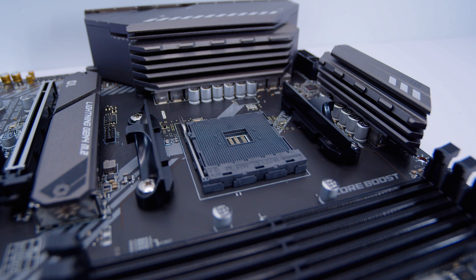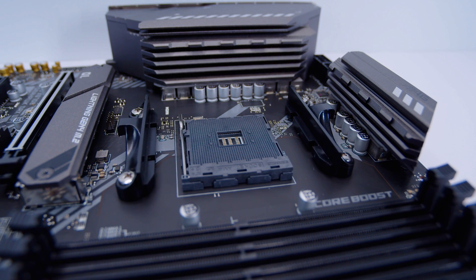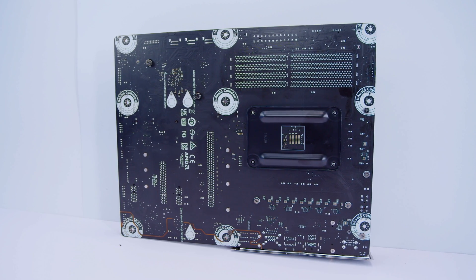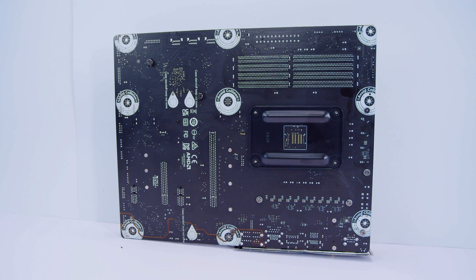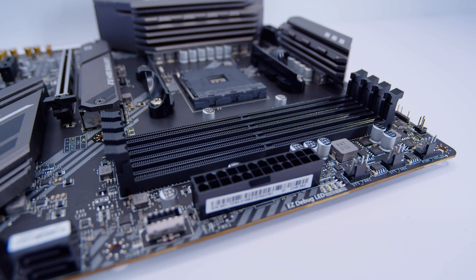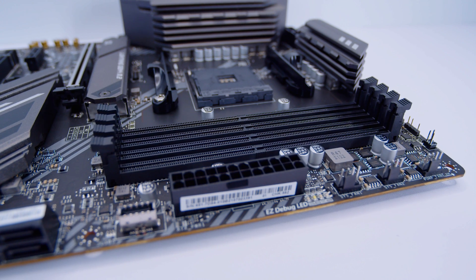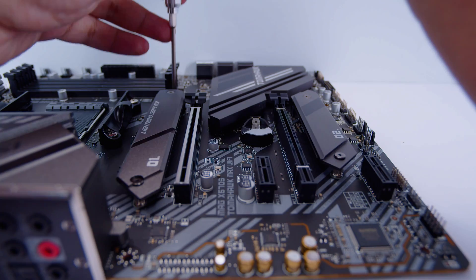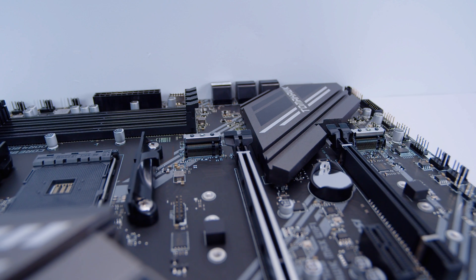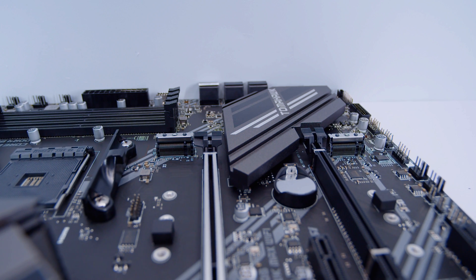This board features a standard AM4 socket with support for Ryzen 2000, 3000, Ryzen 4000 APUs, Ryzen 5000, and Ryzen 5000 APUs right out of the gate. Flipping the board over, you can see all the keep-out zones marked on the back — a good move from MSI. The board supports up to 128GB of DDR4 memory overclockable up to 5100MHz, and features two PCIe Gen 4 M.2 slots. Basically everything on this board is PCIe Gen 4 because it's an X570 board.